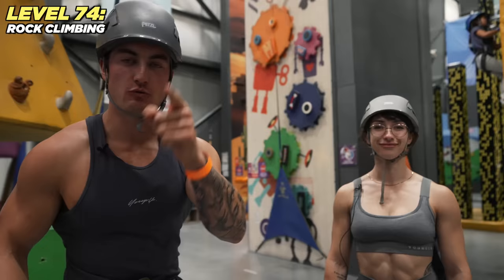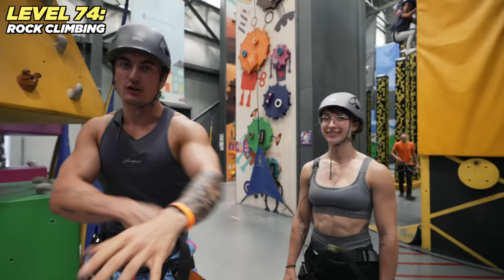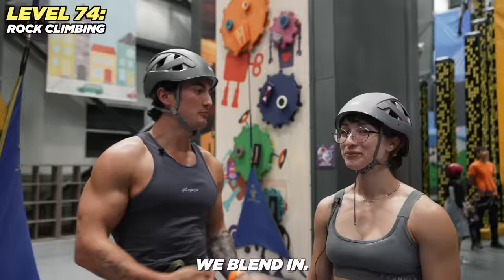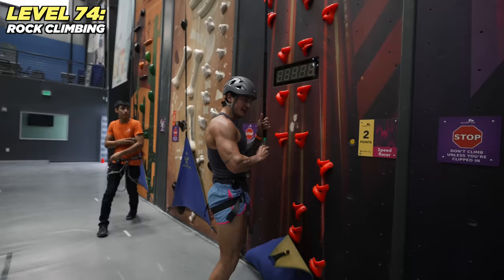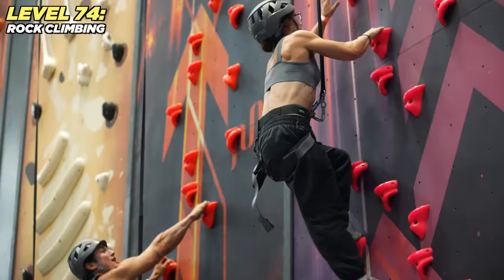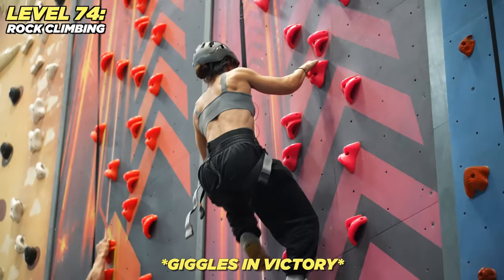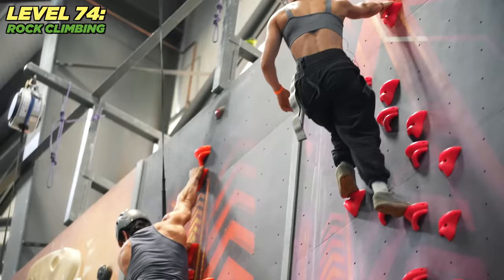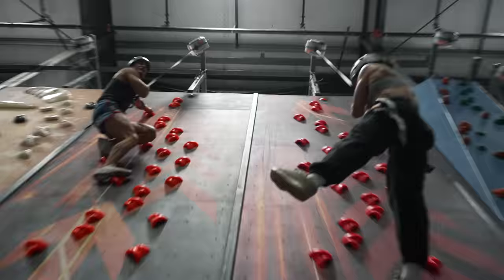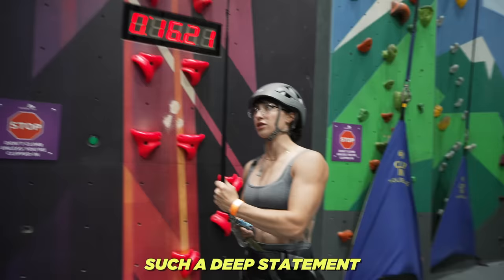We're on our way to rock climbing — inspired by Baki the Grappler, where a lot of people do crazy things. We're at the kid rock-climbing section. I just want you to know you're going down. There's a better climber — go, go! Why are you so good at this? I'm afraid of heights — I should have told you. Just let go!